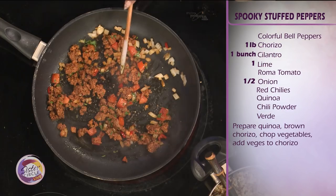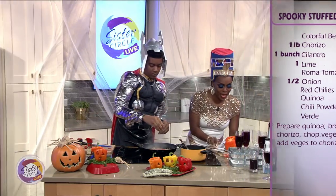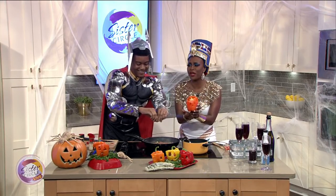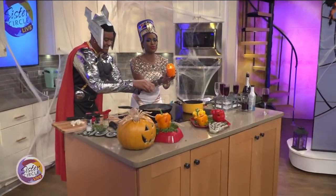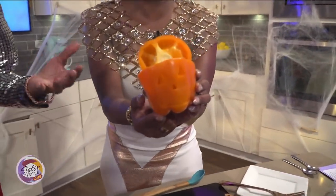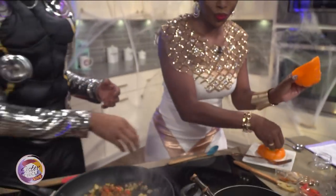Now I also want to talk to you a little bit about the shelling, which is amazing. Look at what Cam did, guys — can you zoom in on this pepper? This pepper is just too cute. What I did was I used the jack-o'-lantern theme and I just cut it into a bell pepper so that we could actually make that happen.